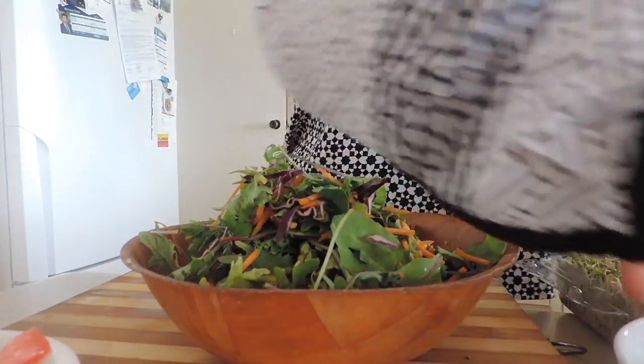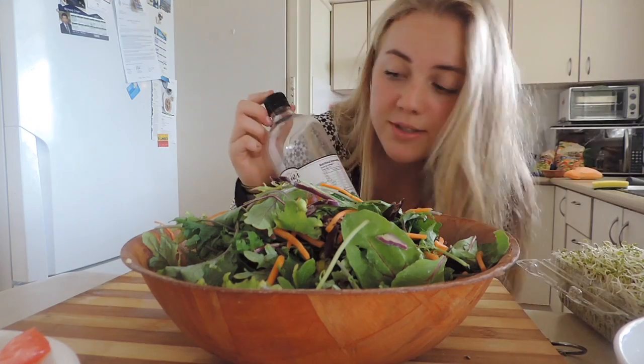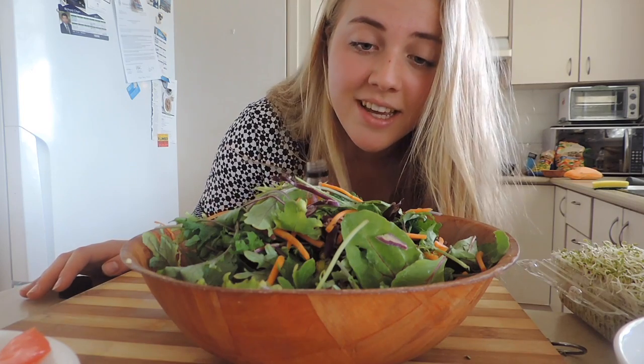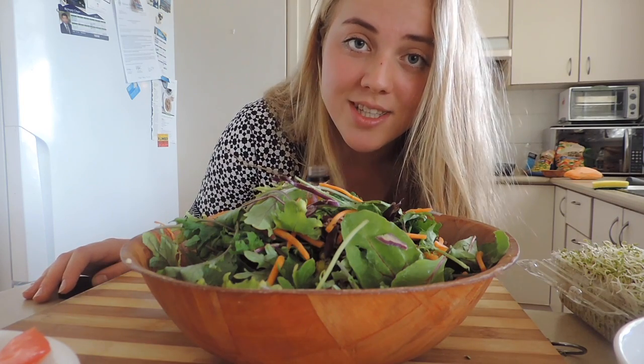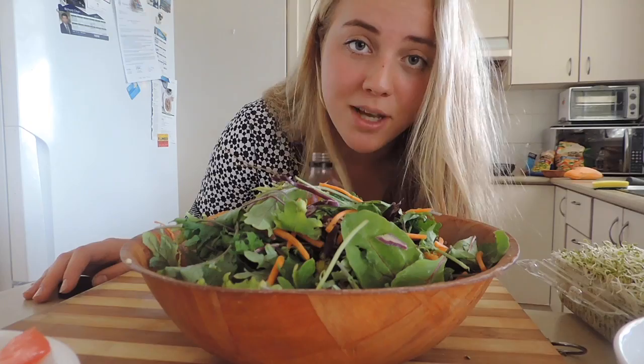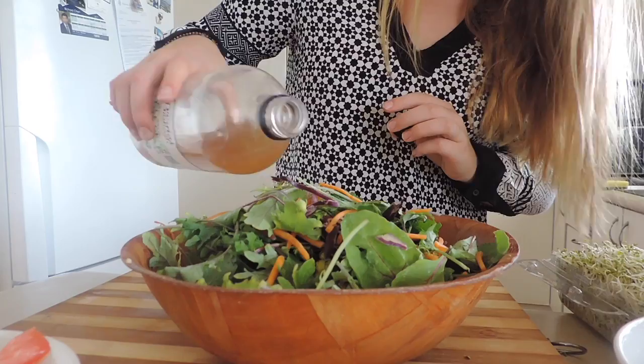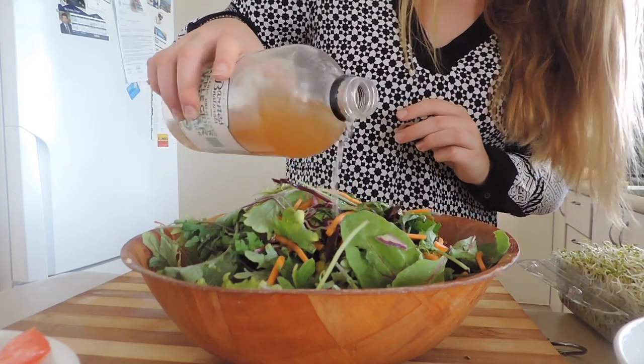As a dressing, I'm using apple cider vinegar, but you can add whatever dressing you like — avocado dressing, tahini, sweet chili sauce, Italian dressing, balsamic vinegar — so many options! Let's just splash that on there.